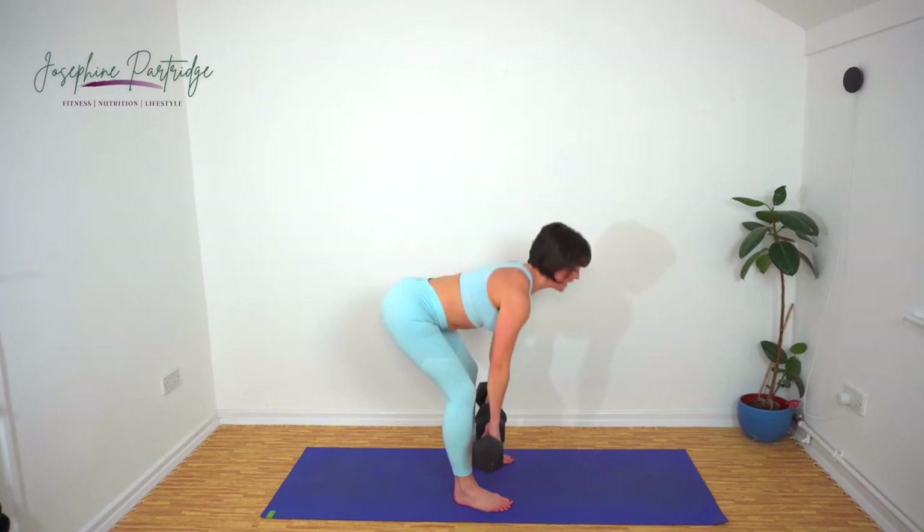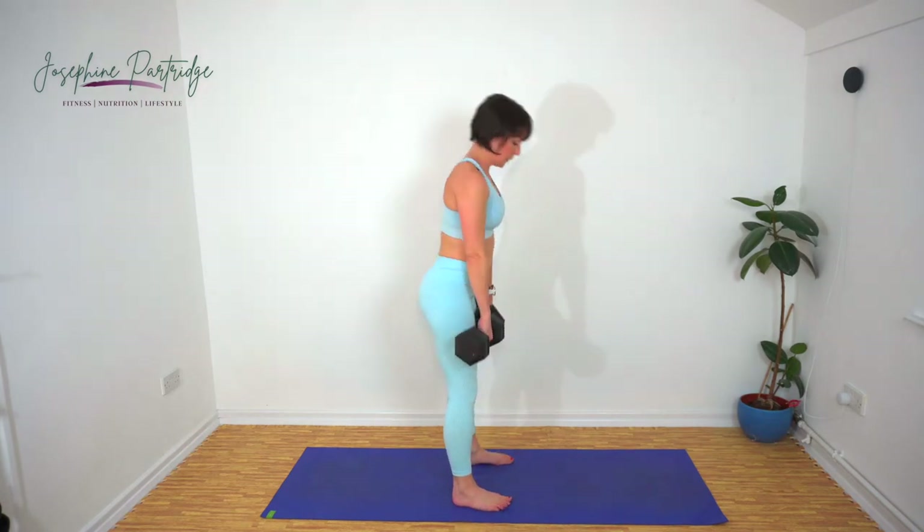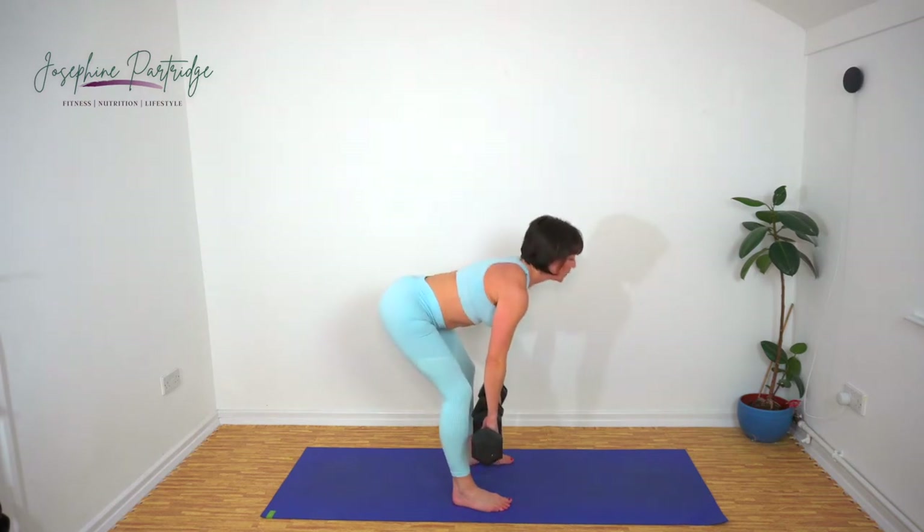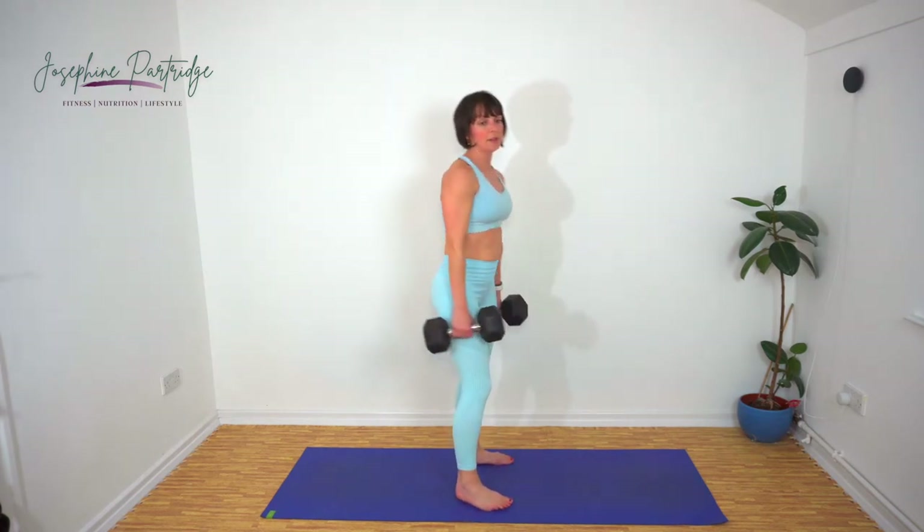Well done. Ten seconds left. And you want to have your feet facing forward for this.